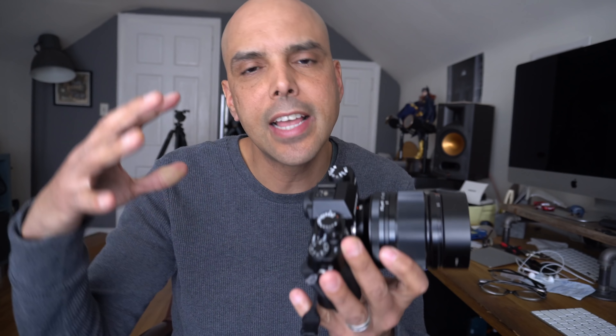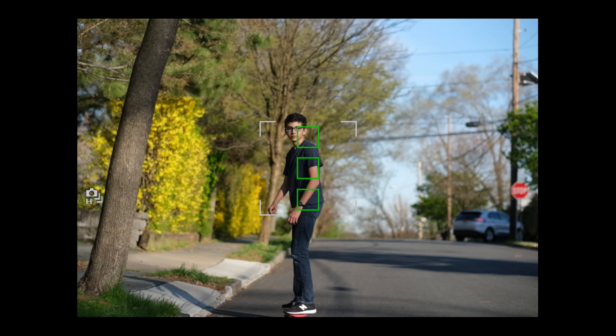Hey guys, Omar here, and today we're going to test out the Fuji X-T30's continuous focus using high drive. If you're shooting action or anything like that, it's a lot of photos to go through, but if you're shooting action that's the way to do it. We're gonna use continuous high.